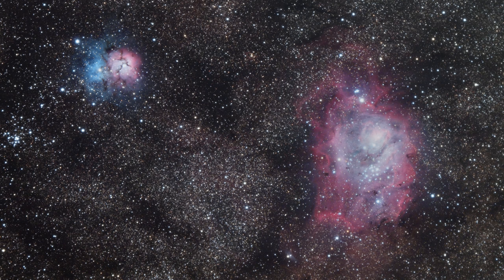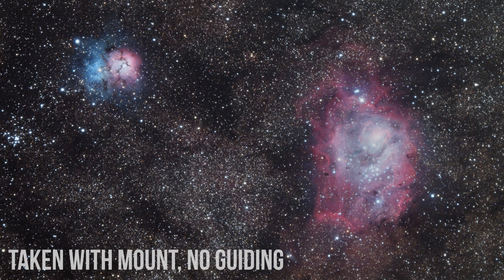My biggest takeaway from using this mount on a few different occasions this summer is that the tracking accuracy was really impressive. I tried it with up to 12 pounds of gear, 430mm focal length with a DSLR — giving an image scale of about two arc seconds per pixel — and I had no problem with unguided subs. They were mostly all keepers at 30 seconds; I tried 60 seconds and even 90 seconds. So tracking was no issue.